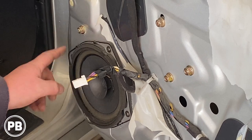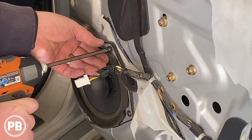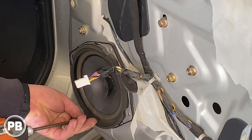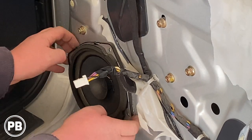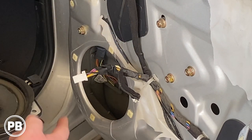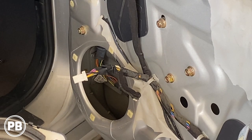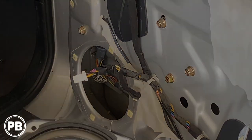So at this point we're left with the factory speaker. Four Phillips screws are holding the speaker — disconnect the harness. Now with the speaker removed, we're good to head over to the bench and show you the parts we need to replace our factory speakers.